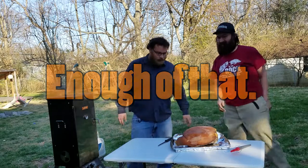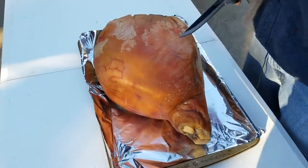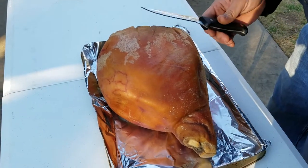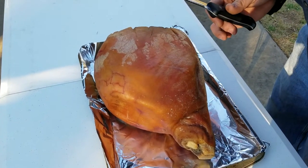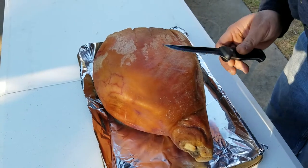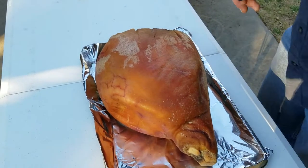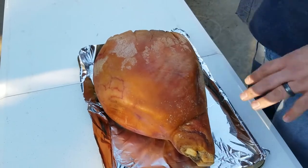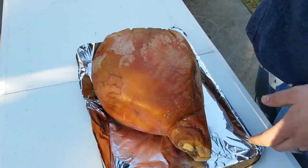Alright, first thing we're going to do is tap it with the knife. Make sure that it's nice and fresh. That's not a fresh sound. Okay, that one sounds better. I think it's going to be okay. Luckily we're smoking it and so it'll have some extra time to...